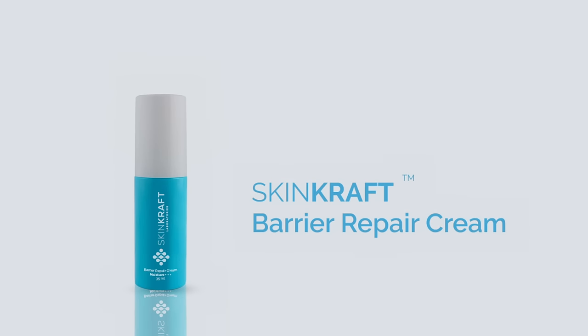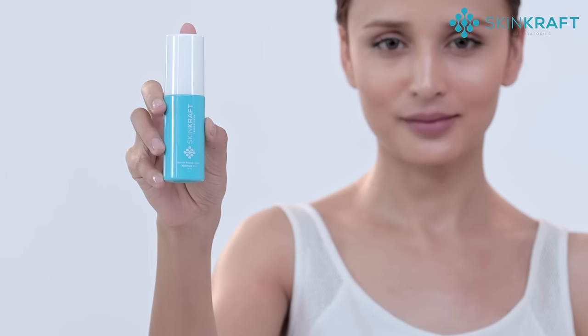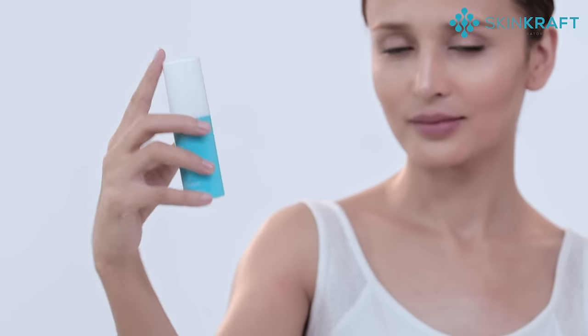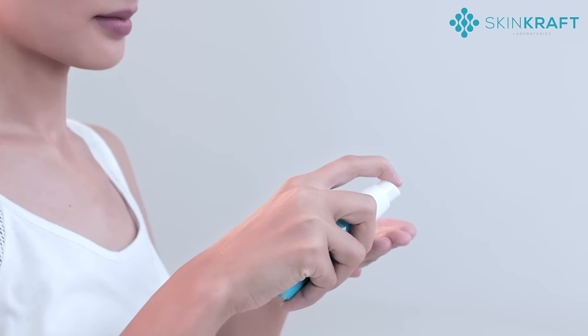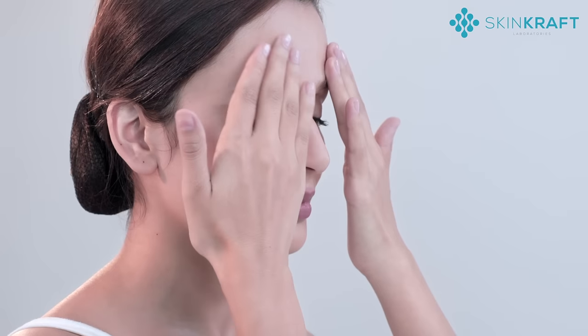The Skincroft Barrier Repair Cream is an ultra hydrating formula for dry skin that offers instant moisture. To use this product, take a good quantity of cream into your palms. Use your fingertips to gently massage the cream into your face using circular motions.